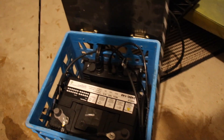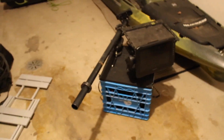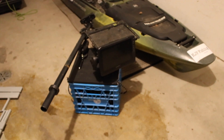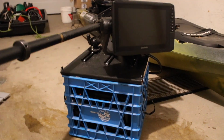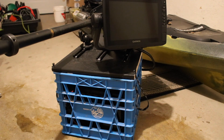As you guys can see, there is a downside to this setup — it is pretty heavy, probably roughly 40 pounds. So it's not a machine for hole hopping. For hole hopping I'll just take my Marcum, but for this setup it is a little too heavy for that. Lots of room for improvement.